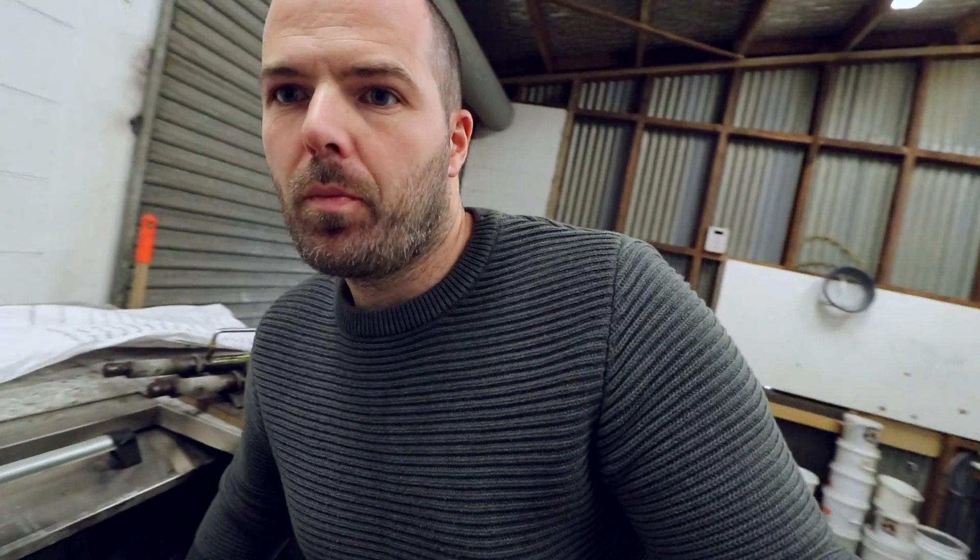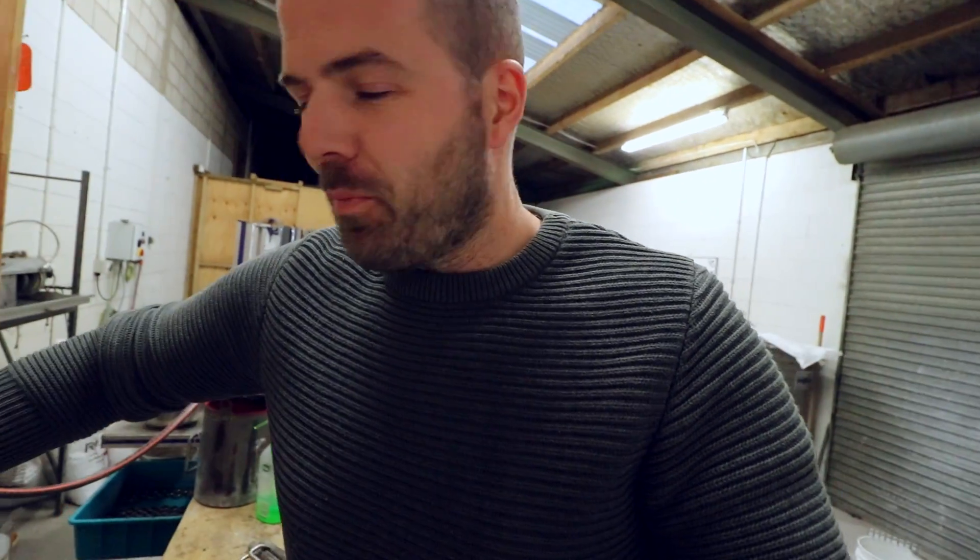I'm just changing out the media in the barrel. We've done the rough cut-down phase. What I need to do now is another cut-down phase, but a bit smoother. There are five different processes at different times with different media to get the finish, so it's a little bit involved, but it's got to be done.